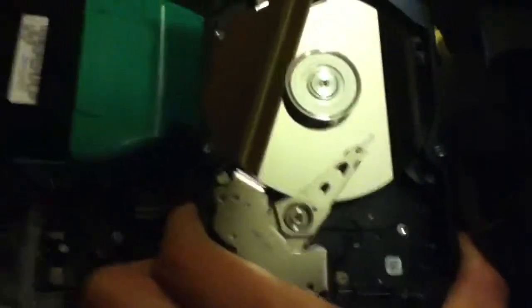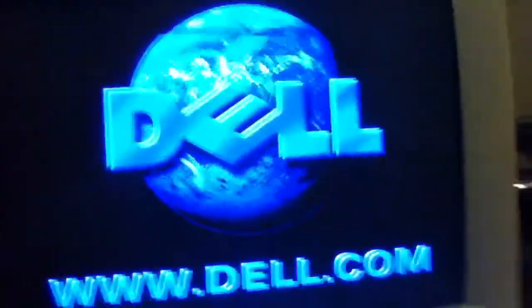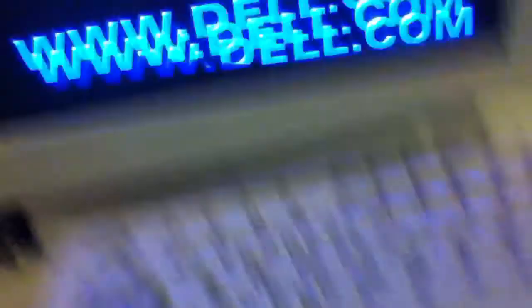Here we go. Press the arrow button. Cool thing there is, you can actually see it spinning. I'm reading like this - this is what it comes up with. Breeze is on.